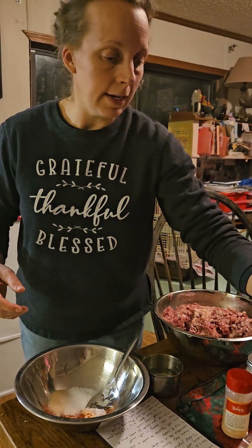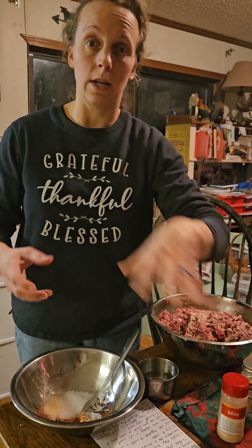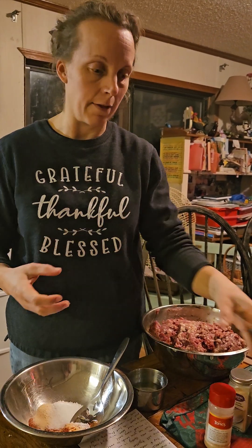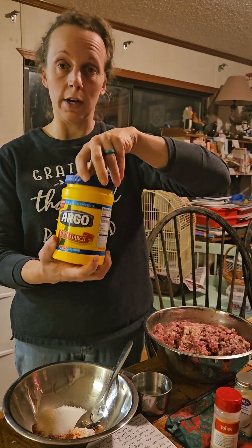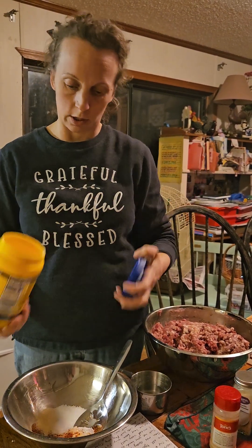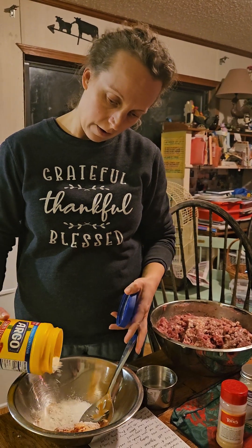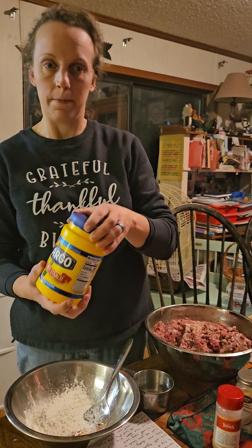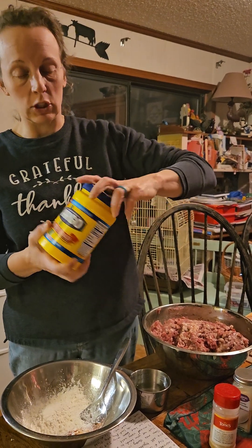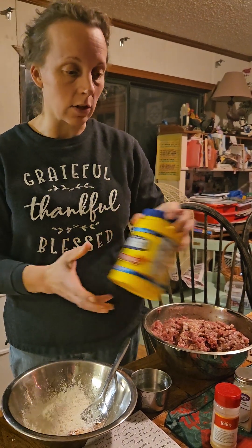Now to bind the meat together — so it doesn't stay with a loose ground meat consistency but instead stays held together — we're going to use cornstarch. We're going to use three to four tablespoons of cornstarch. This mixture we're making is called a slurry. I just learned that today; my husband told me what it's called.